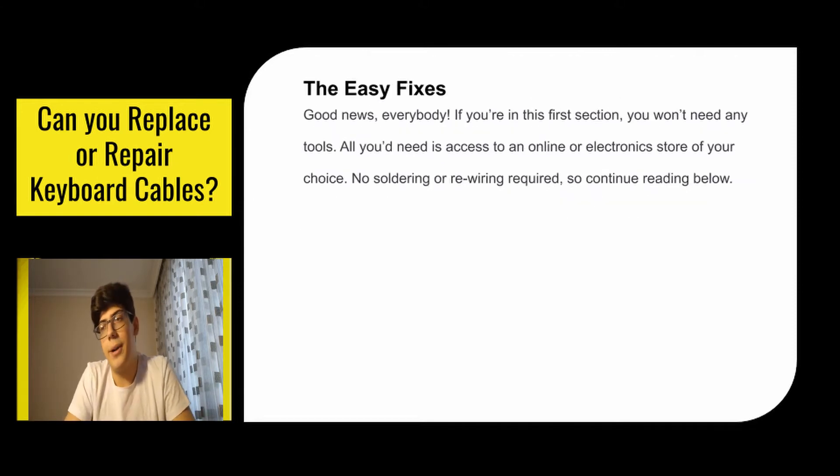Easy fixes — good news everybody: if you're in the first section you won't need any tools. All you need is access to an online or electronic store of your choice. No soldering or rewiring required.